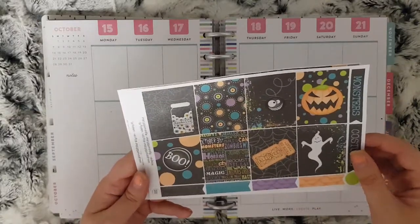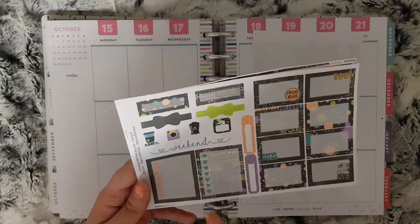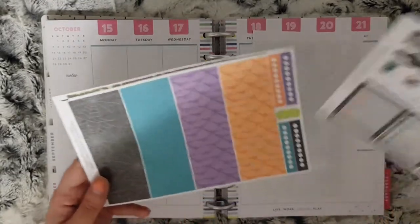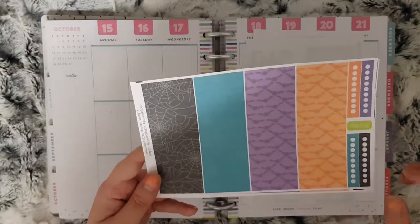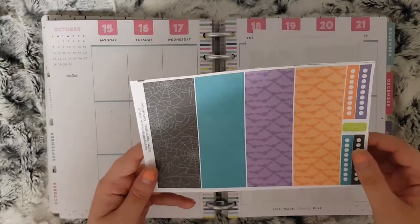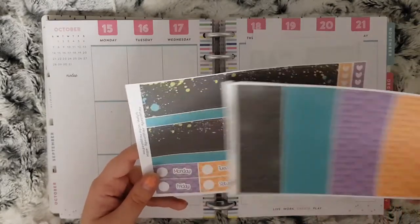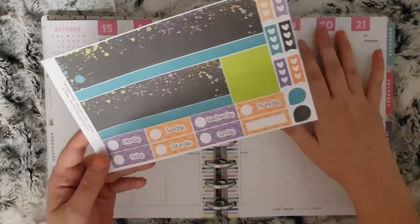I have my full boxes, half boxes, sidebar and some extra bits, headers — these are supposed to be the headers and little things but I just asked Carly if she could take the script off them — and then your washi and your date covers.